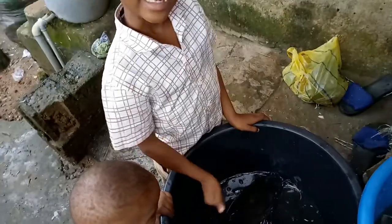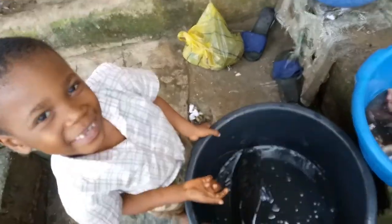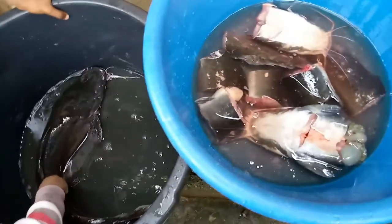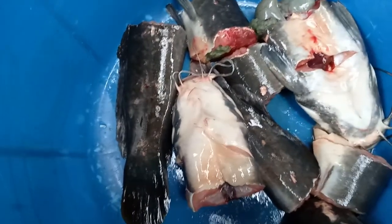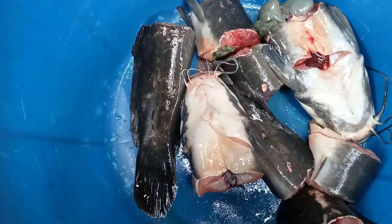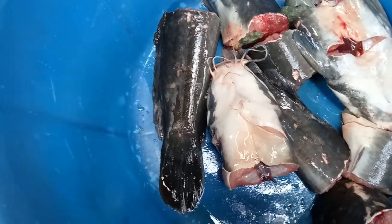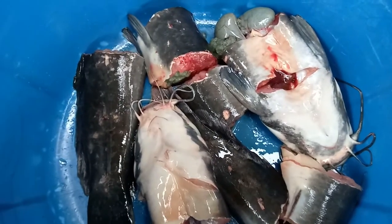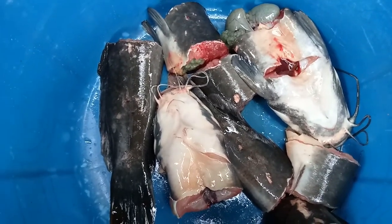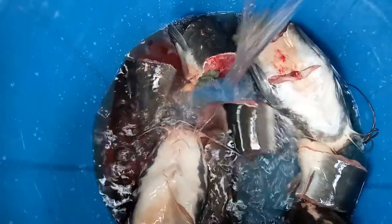I'm going to prepare a wonderful meal and share with your families. I have here the one that is piecest. I'm going to be preparing unripe plantain with catfish. First, what I'll do is to make sure I wash the catfish very well before using it to cook.